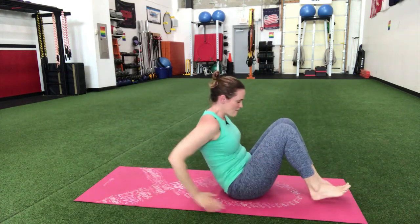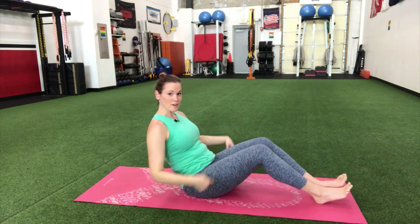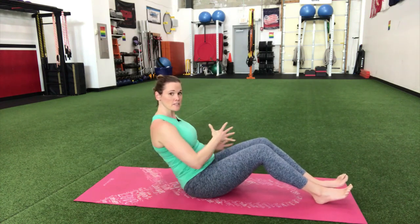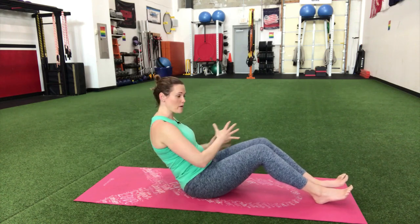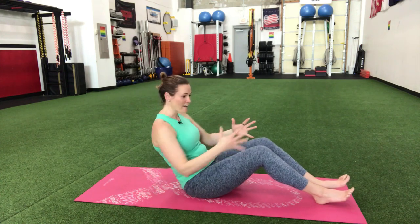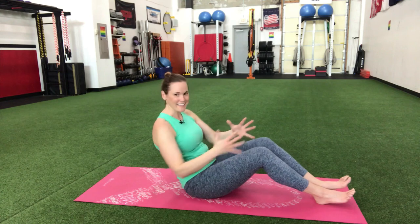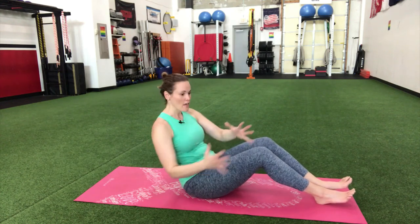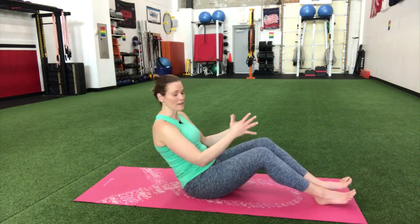From there we're gonna come up and go right into a Russian twist. Sit back on that tailbone and twist side to side — you're making a kind of V shape with your body. I like to get a little twisting movement in here; we want to twist through that core as well, not just hold it straight. This rotational movement is important too — just reach to either hip.